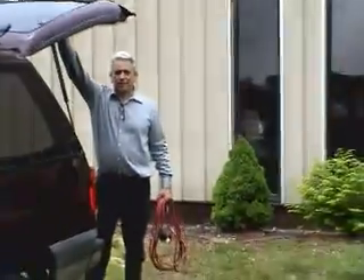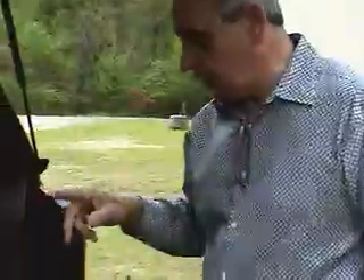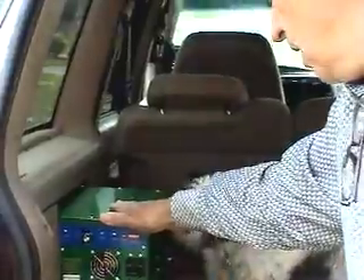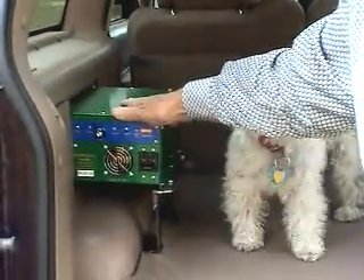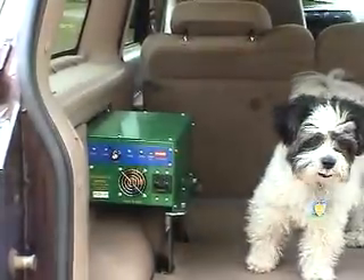Tom explains this is their pet project — sorry for the dog Bogart mouthing off. The goal was to use an Explorer and keep the interior exactly the same as it was. The only obstacle is the battery charger, which is a very smart charger that charges all of the battery banks at the same time and monitors all of them.